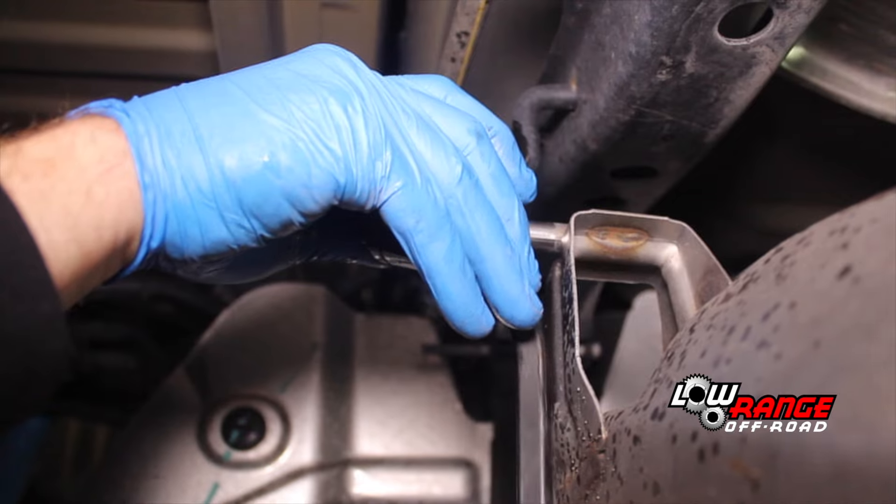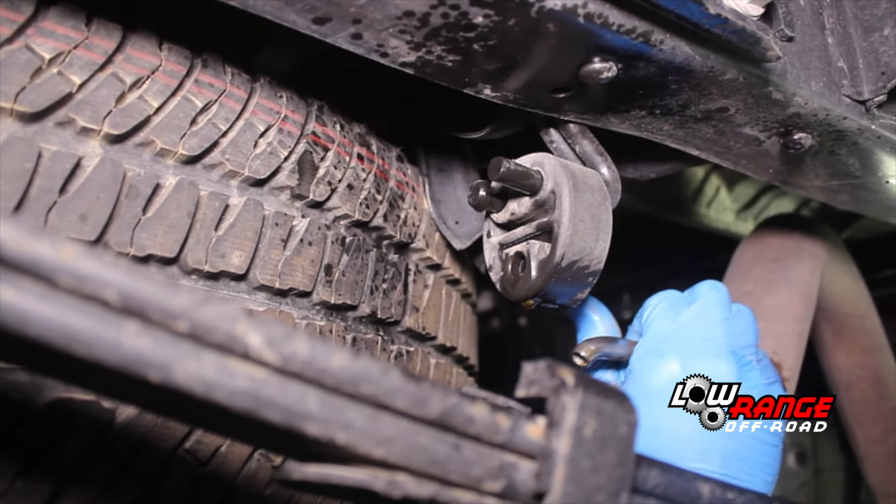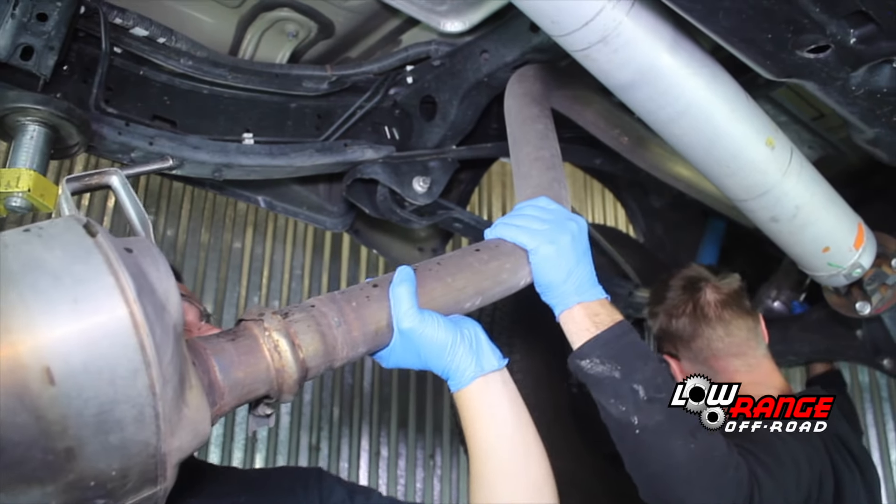Next, disconnect the hanger at the rear of the muffler, and then finally the tailpipe hanger. Once all four hangers are disconnected, lower and remove the exhaust system.